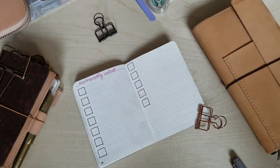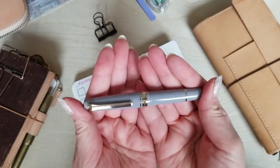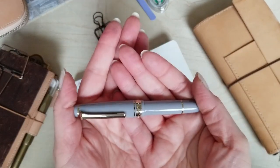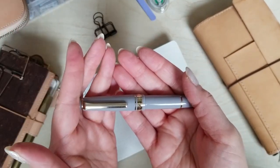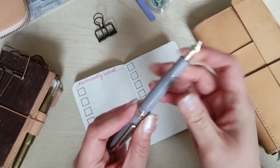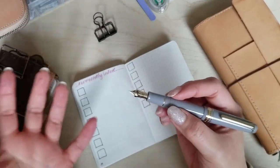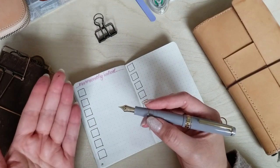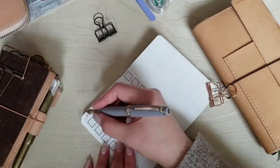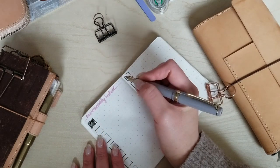Let's get things started. This is my Sailor Pro Gear Slim Mini in the Ire Gray color. I've been using this in my work planner for the last month and I'm really loving it. This one is inked with the Sailor Doyu cartridge from their Shikiori line. It's a really dark brown that looks pretty much black, but in certain lights you can see it's a little bit lighter than that.